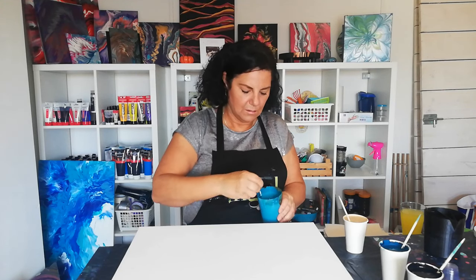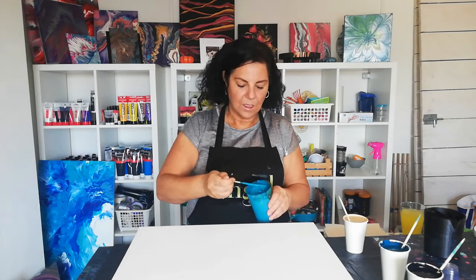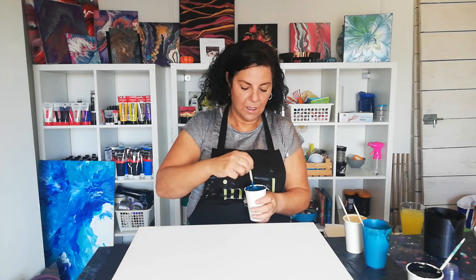It's a semi-gloss because I've mixed a matte paint with a glossy paint, so it's semi-gloss, glossy. And it's like a teal color. Then I have a dark teal, and then I have Talens Black.